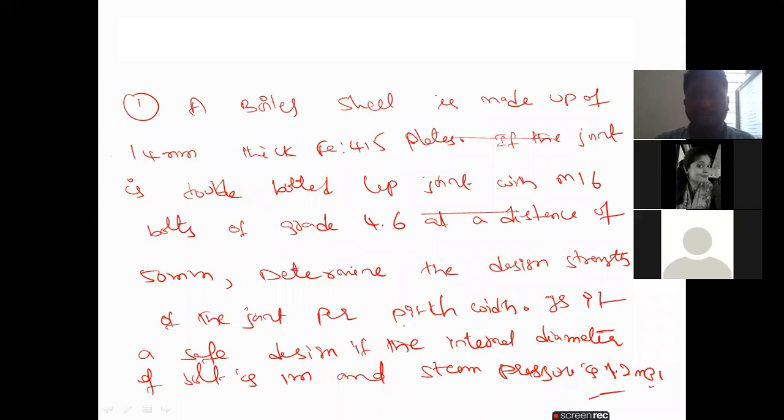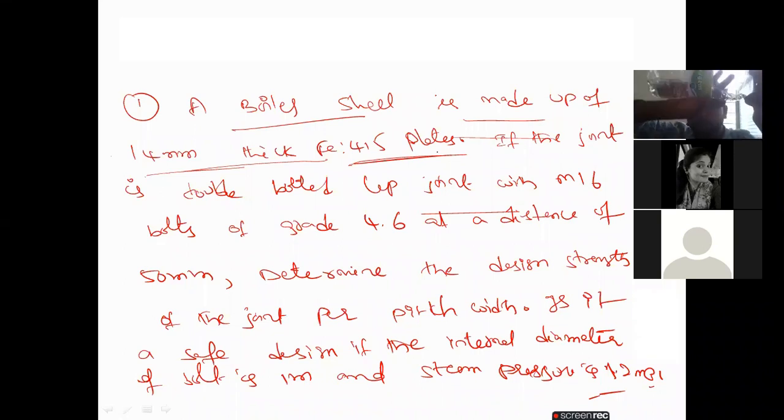So this is the problem given. I will read clearly. A boiler shell is made up of 14 mm thick Fe415 plates — the boiler is like a water bottle, the plate is Fe415 and thickness is 14 mm. If the joint is double bolted joint using M16 bolt grade 4.6, diameter is 16 mm at a distance of 50 mm. We have to determine the design strength of the joint in bearing and also shear. I will draw the diagram.